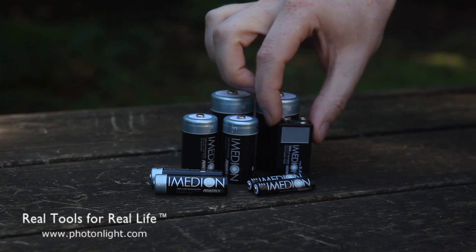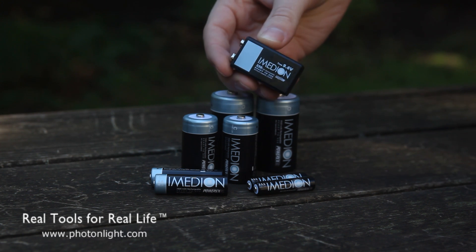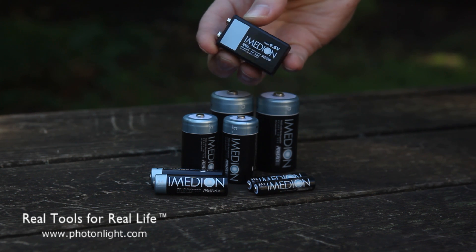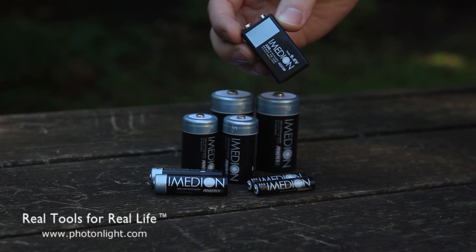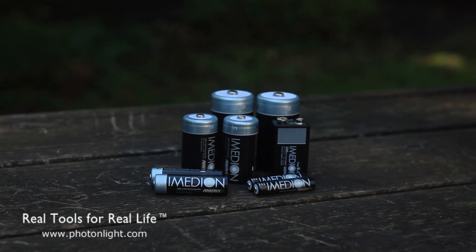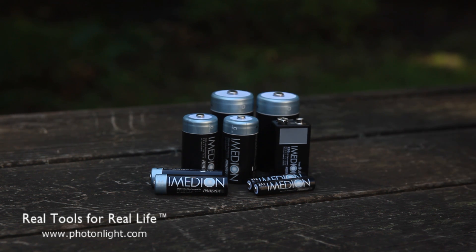One thing to note about the 9-volt battery is that it's actually a 9.6-volt battery, so it's a slightly higher voltage than a standard 9-volt, which means you'll get a little bit better performance in most devices. A lot of typical rechargeable 9-volts are only 8.4 volts, so you get sluggish performance from anything that relies on that voltage. So that's one unique aspect about the 9-volt.